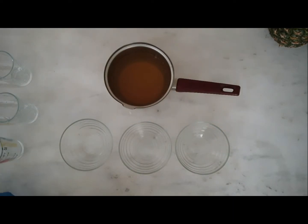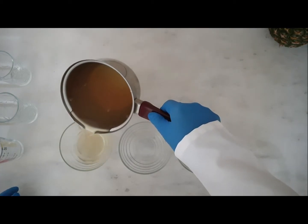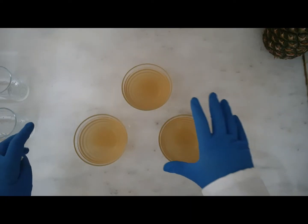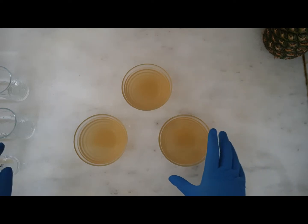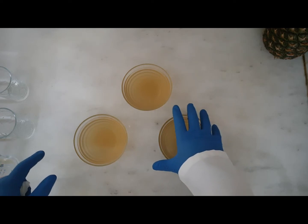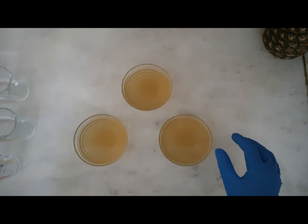And now, I will put them into three different glass cups. I pour them into three different glass cups, and now I will put them into the fridge until they become semi-solid mixtures. Now, we will wait.